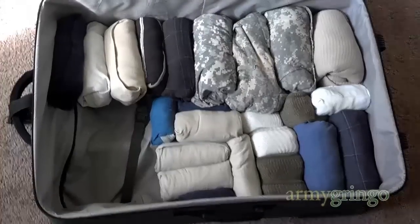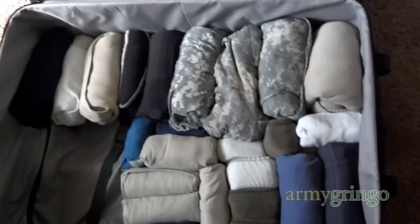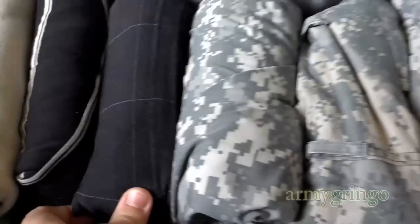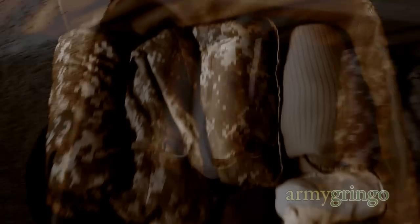Now check this out. I rolled all those clothes and stuffed them right back in the suitcase. And yes, it is the same amount of clothes — I did not take anything out. This is the most practical method of packing that I know of. You'll save tons of space and won't have to dig through the whole bag or suitcase trying to find just one thing.